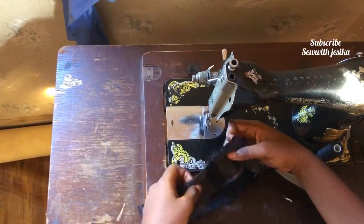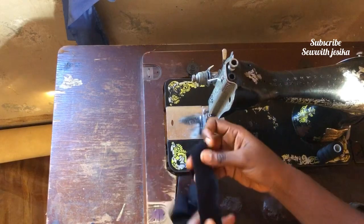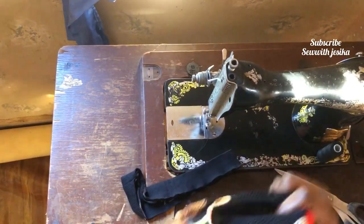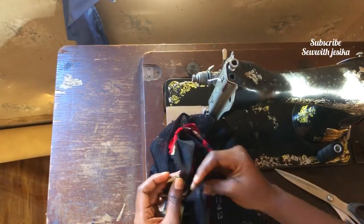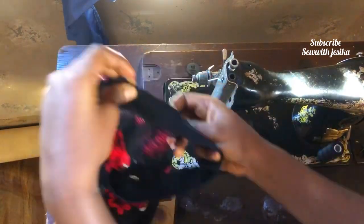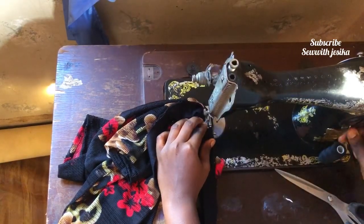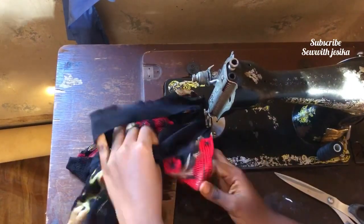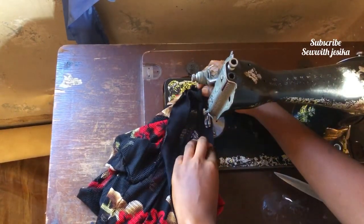Now that I'm done attaching the band together, I'm going to fold it in two and attach it to the top, making sure the sewing line matches with one of the shoulder seam lines so they align together. I'll sew all round, and once done you can top stitch or take it to the weavers to weave everything inside so it looks more professional.